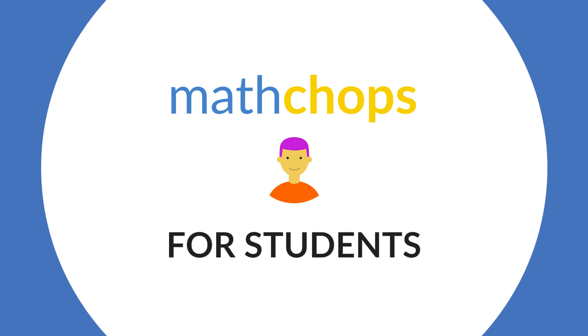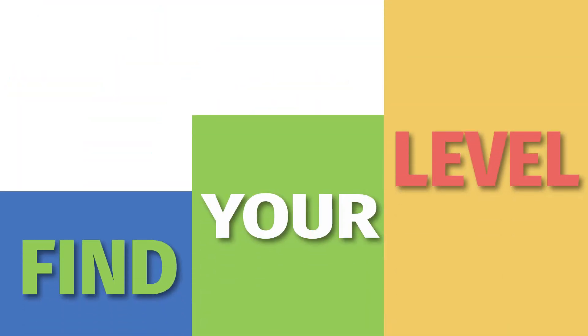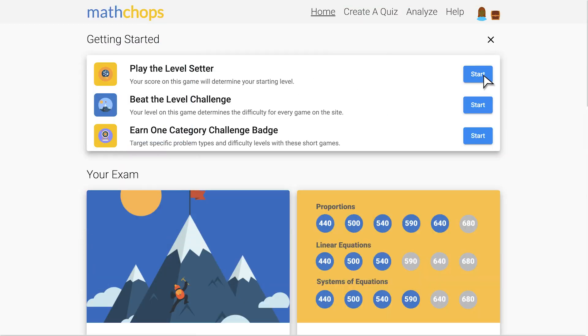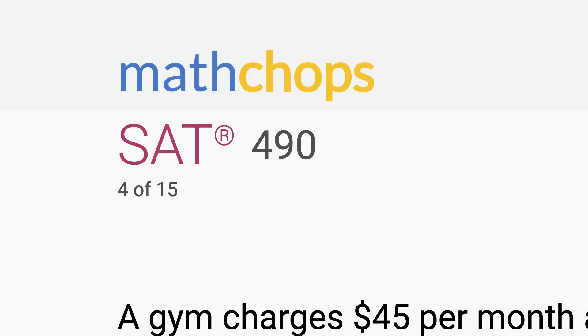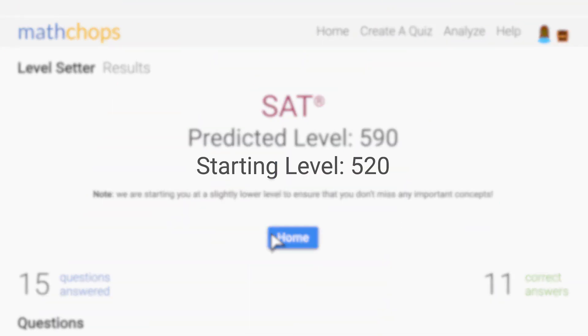MathChops is easy for students to use. Here's how it works. Step 1: Find your level. This game adapts to you in real time. It takes about 10 minutes to play. We use the result of the game to set your starting level.